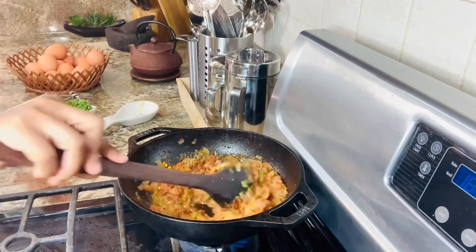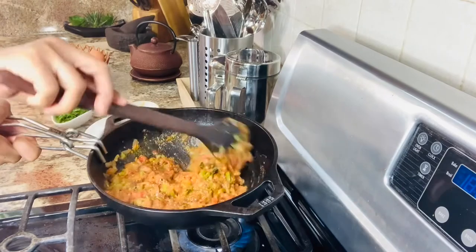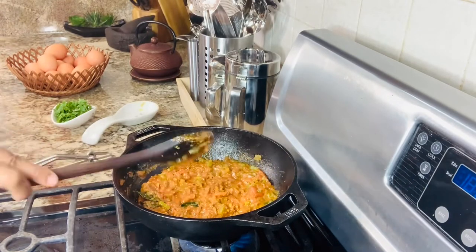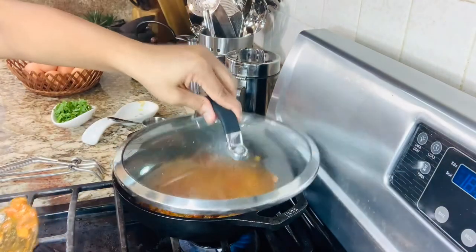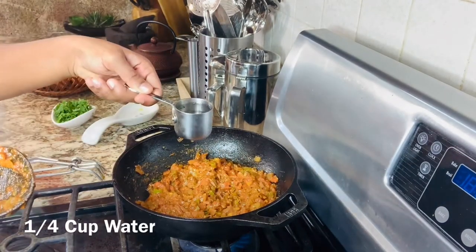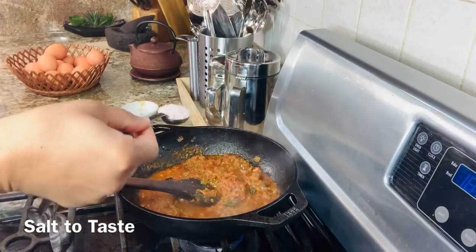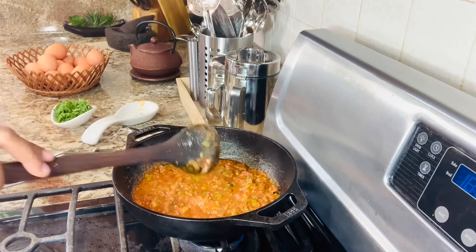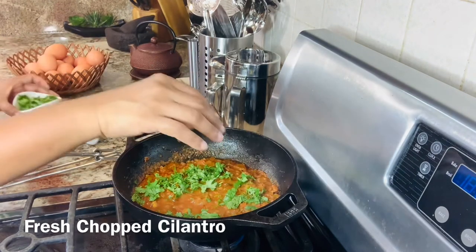Give everything a quick stir and let the spices cook in the sauce for about two minutes. Then add about a quarter cup of water, salt — about one teaspoon or according to your taste. Add half the coriander first.